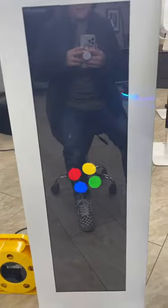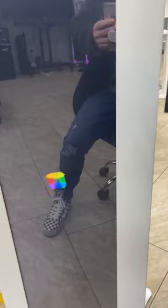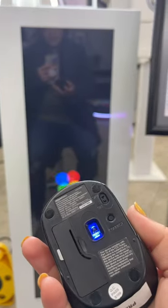Now that I'm turning it on, close that up. I have my wireless mouse right here. It's going to be turning on. Grab my mouse really quick, make sure it's on.